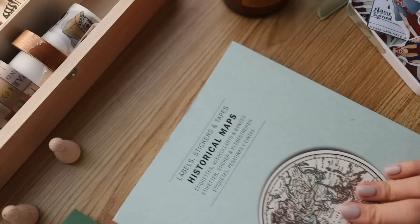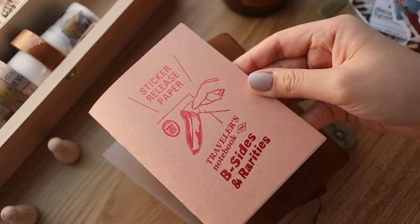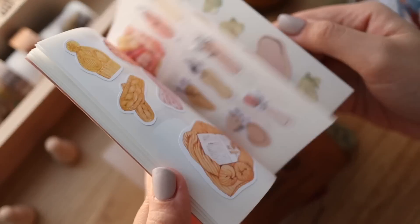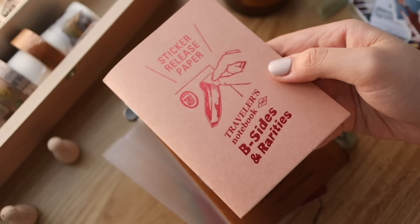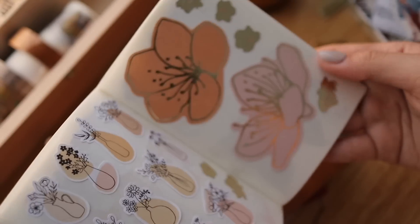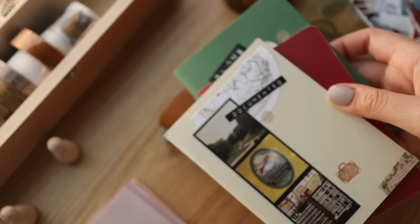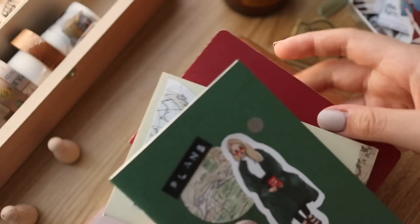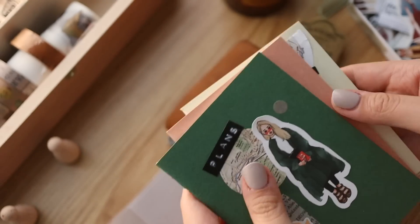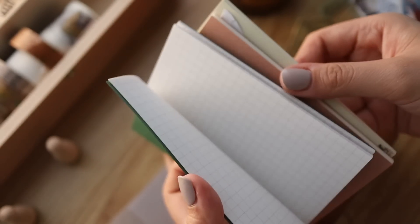Now we're going to put everything into the traveler's notebook cover so you can see how I set it up. I also want to add this one but I'm not sure if too many inserts would be a problem, so we'll see — maybe I'll remove the red one. This one is actually a sticker release paper — it was a limited edition release by traveler's notebook last year I think. If you need to travel and need to take stickers with you, you don't have to bring full sheets, you just stick stuff here. For the sequence I think I want to start with the plans first, then the sticker release, then the documented — that way when you're flipping through you can grab stickers and stick them in the journal.